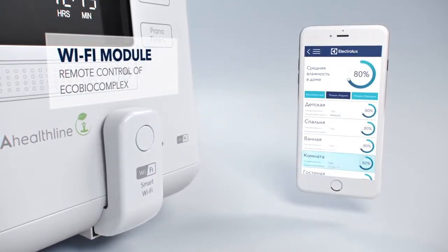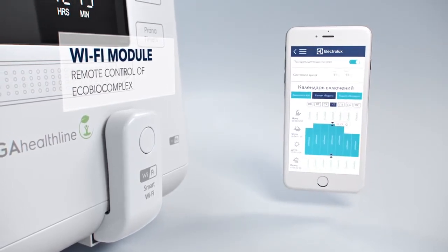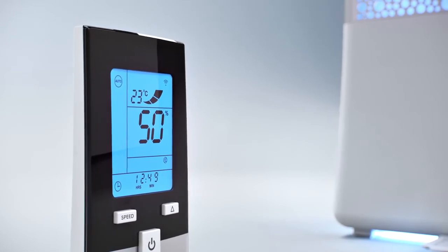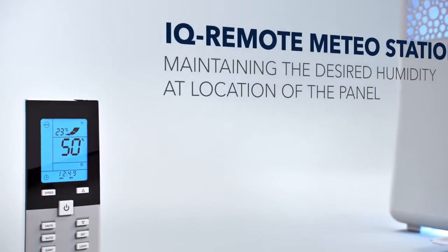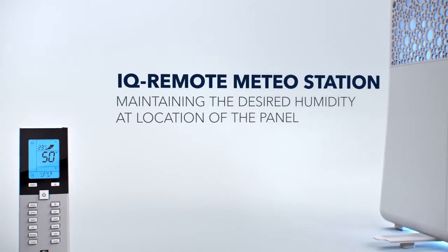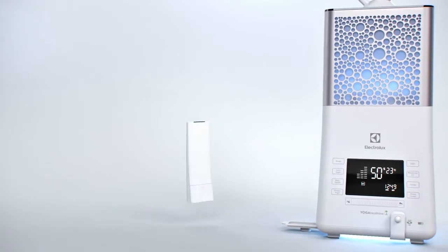With the Extra Wi-Fi module and mobile app, you can control your EcoBioComplex from any part of the world. The additional IQ Remote Controller with built-in multifunctional weather station and unique iFeel technology allows you to keep the set humidity level in the place of the remote controller's location.